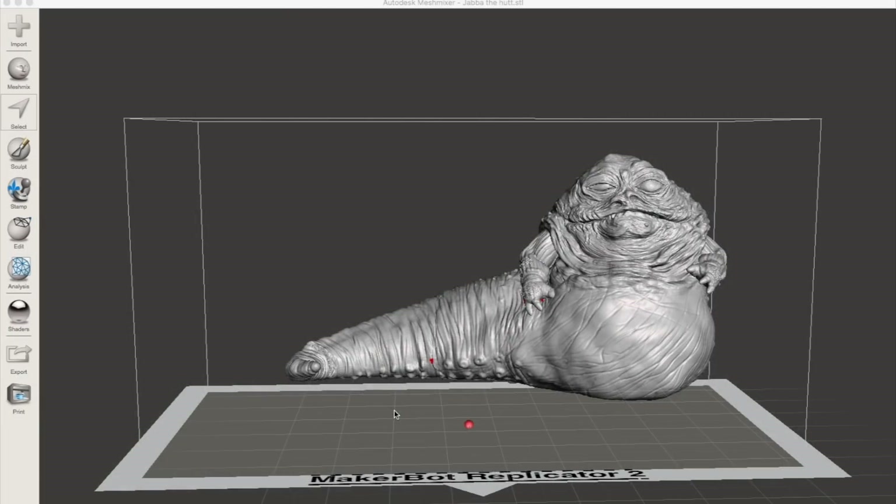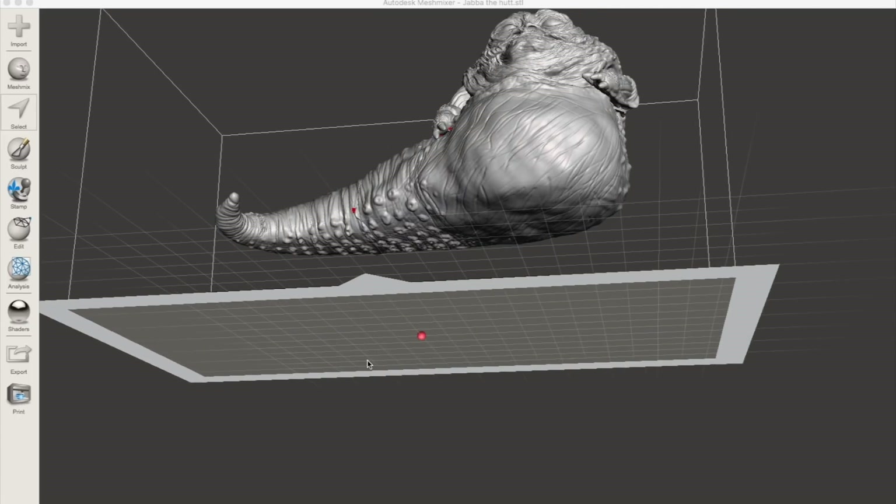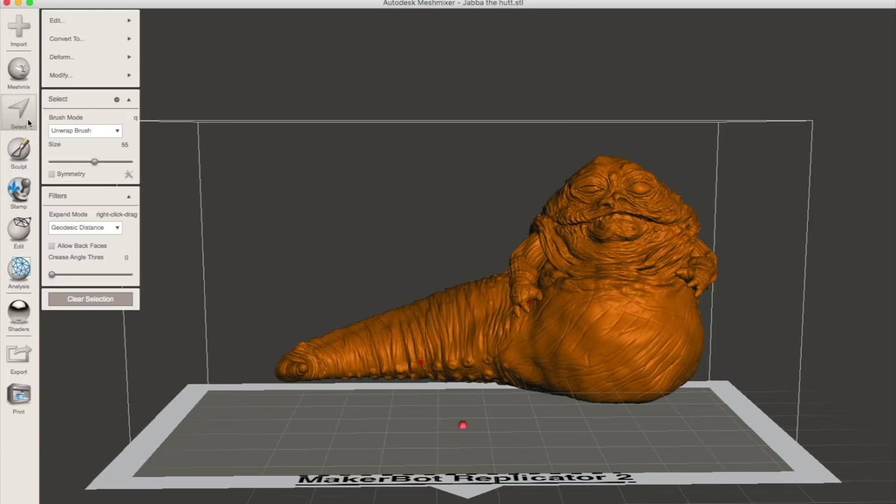I do eventually plan to release this model freely for anyone to use, but that's going to have to wait until after this project is finished. Before I could print this at life-size, I needed to do a few things to this model, the first of which was to make the bottom flat. As you can see, it's sculpted on the bottom there, and that's not really necessary, and it won't print properly if it's like that.